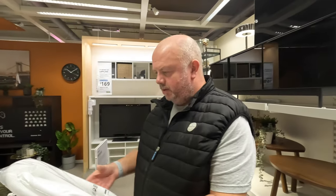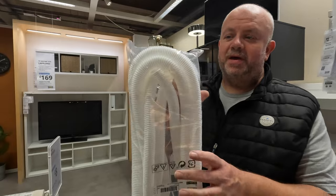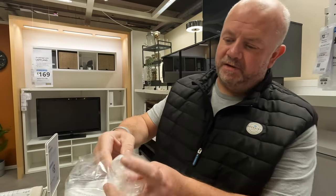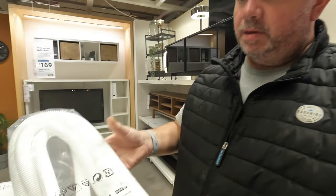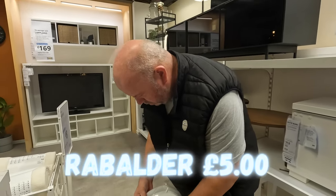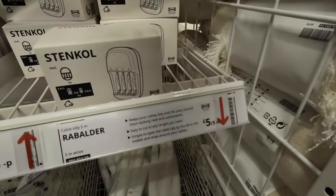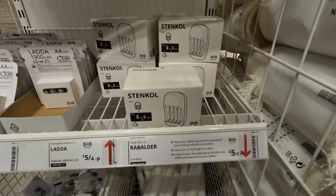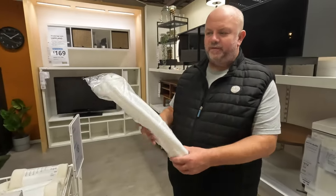Look at that conduit — for putting your wiring in and tidying your wiring. Can you see it's split all the way down? So no unnecessary wires hanging everywhere. If you've got loads of wiring you can just put it all in. It's five metres long, so that's probably more than enough. It's called Rebalder — five pounds. I know people prefer black but it doesn't really matter.